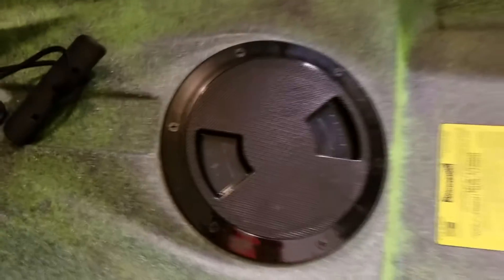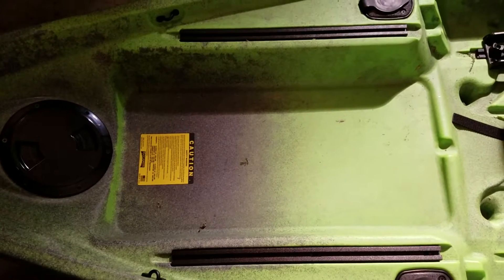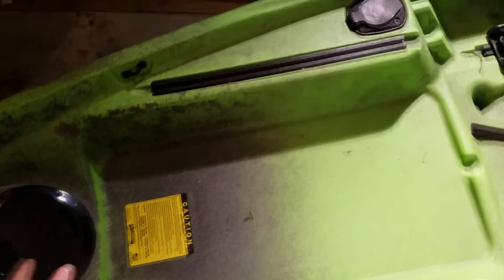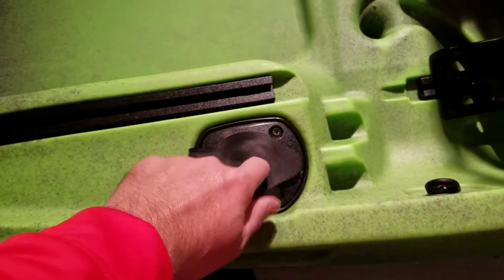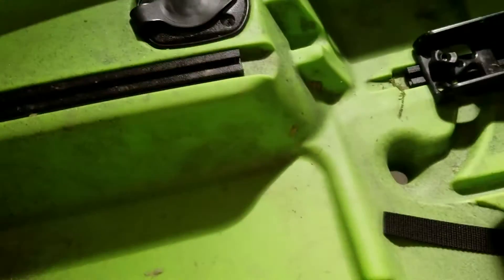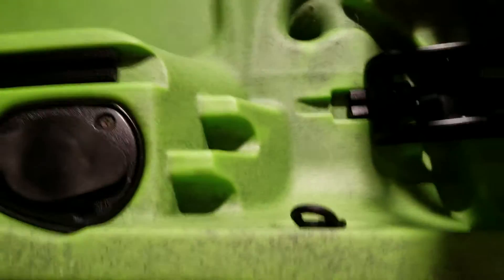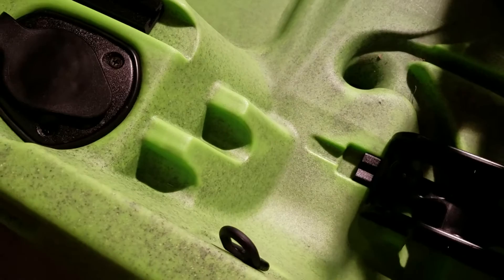And then you've got an access hatch — believe that's a six-inch access hatch with an eight-inch ring, so plenty of room to be able to get stuff. Then you'll notice you've got this large tank well so you can fit a black pack and a cooler back here. This is a very long tank well, which is great. You've got a couple of flush mount rod holders here.